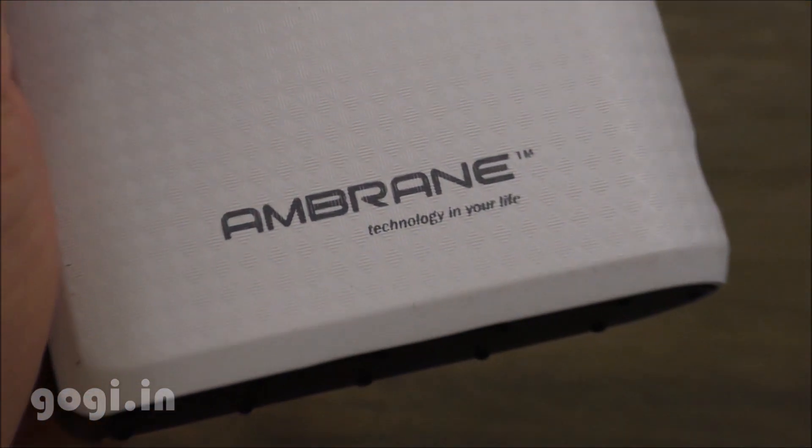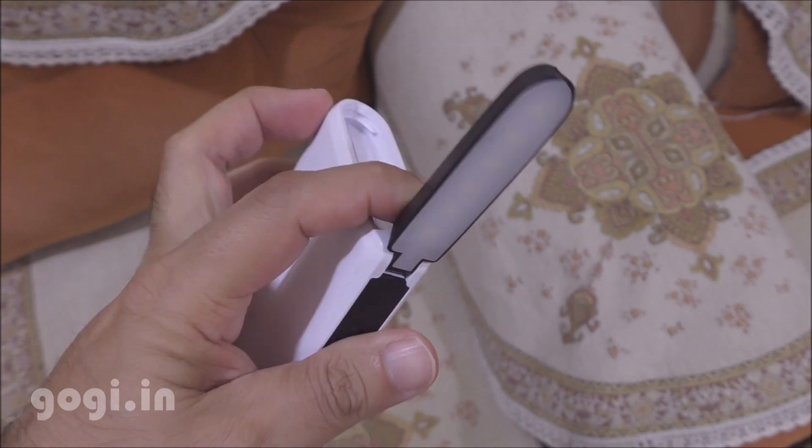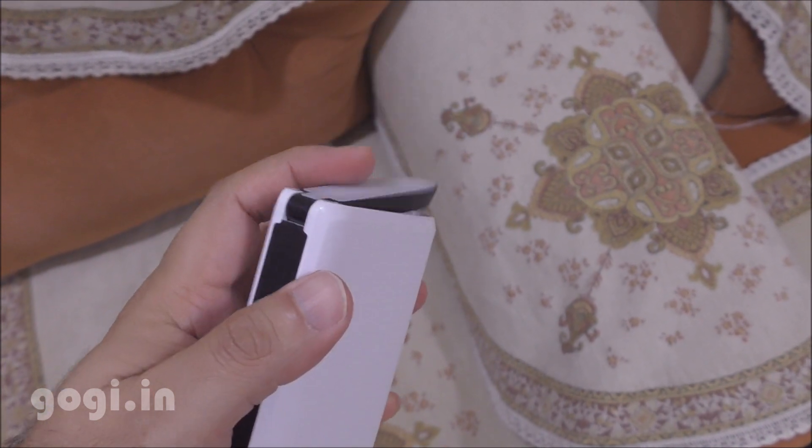This power bank also comes with a built-in LED light. Here is the LED light on the top. You can use the power button to switch the LED on or off. It's a good power bank — the Ambrane 15600 mAh power bank for Rs. 1499.